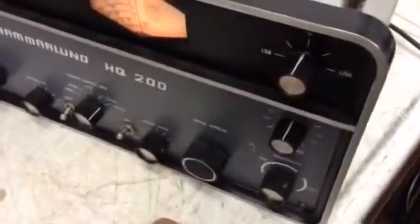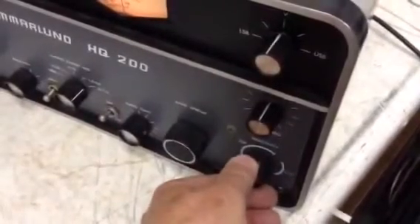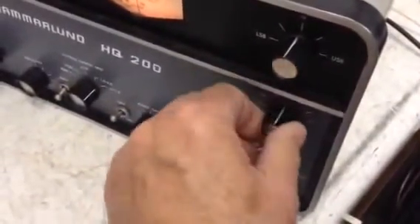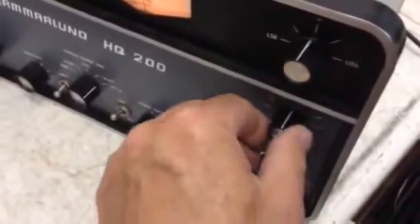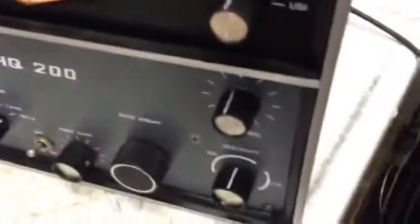Here we go — got things reassembled. With the Q multiplier off and on, I can tune through the band pass and increase the sensitivity of the Q multiplier and tighten it up. You can see it on the S-meter.